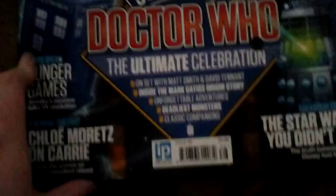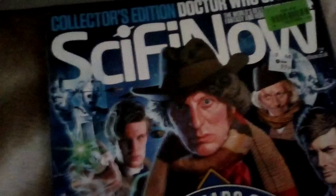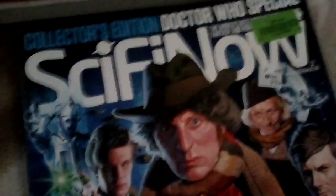Then I saw a magazine. It's a bit old because it's about 50 years of Doctor Who, and Doctor Who's just had its 60th anniversary, but I thought it would be good for only 99p — got all sorts of other things in it apart from Doctor Who as well. I've never heard of this particular sci-fi magazine — it might be defunct now. I usually get SFX magazine from Tesco when it's got something good in it.